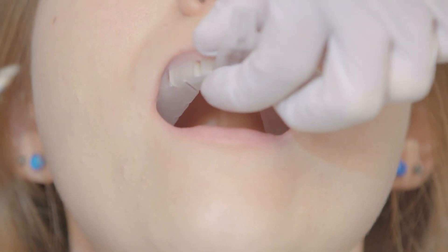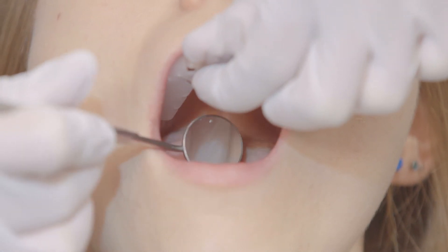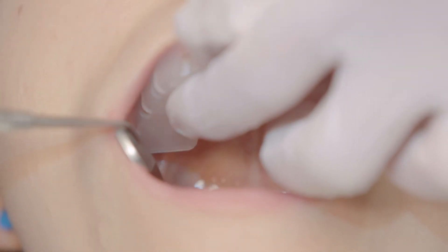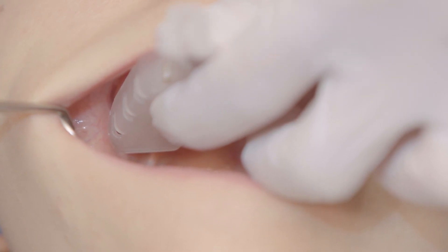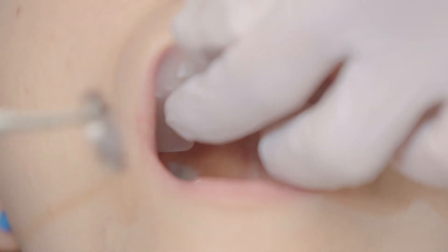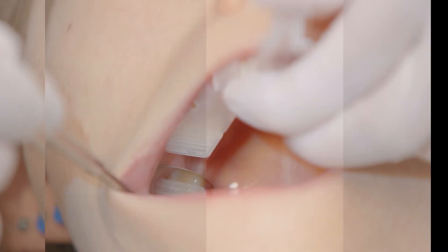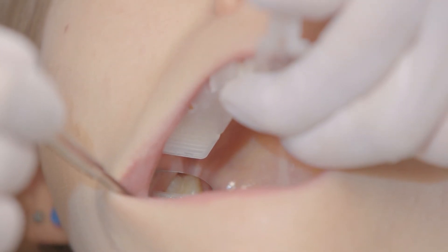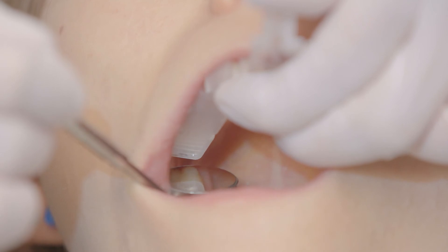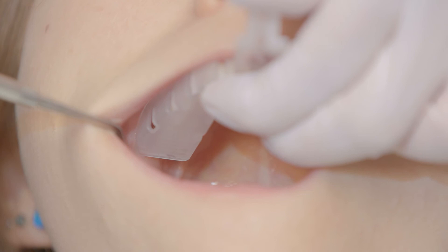Always check the fit of the upper tray first. This is a large-sized upper tray, and as you can see, this tray is too loose. Also, the molar ends of the tray should not extend beyond the mesial half of the most posterior teeth. This tray is too long and is pushing against the tissue in the back of the patient's mouth. Now let's check the fit of the medium-sized upper tray. This medium tray is a better fit — the tray fits comfortably over the teeth, is not too tight or too loose. There is no tissue impingement, and the molar ends of the tray only cover the mesial half of the most posterior teeth.